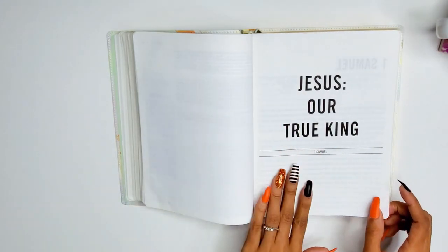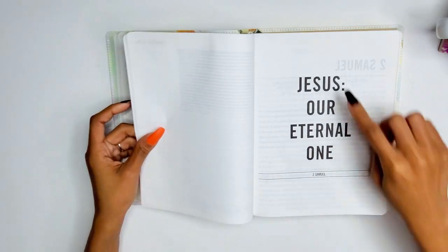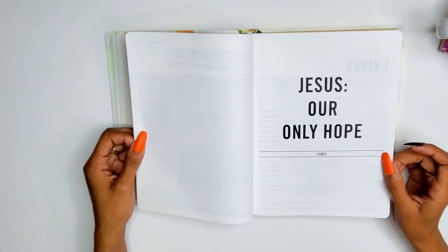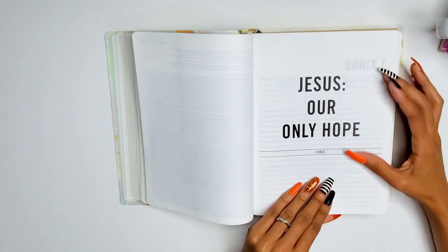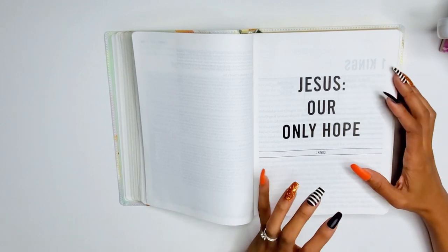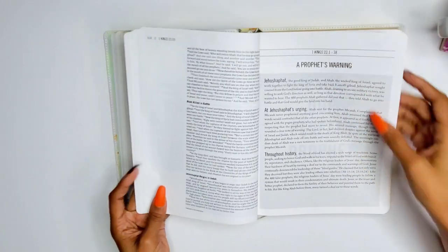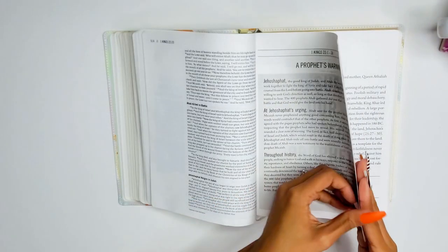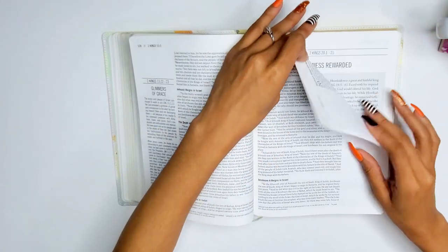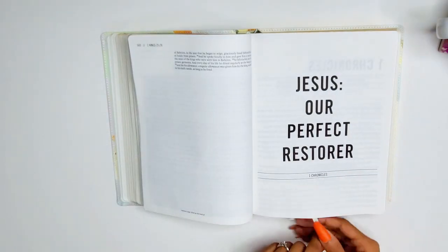First Samuel: 'Jesus our true king.' Second Samuel: 'Jesus our eternal one.' First Kings: 'Jesus our only hope.' I love that they're giving you something specific to focus on, so when I study these books I can focus on Jesus as my hope and compare these people to Jesus and what they represented in the coming of Christ. Second Kings: 'Jesus our perfect prophet.' First Chronicles: 'Jesus our perfect restorer.'